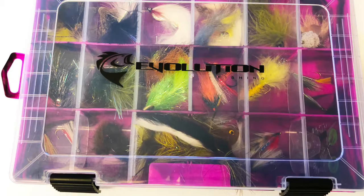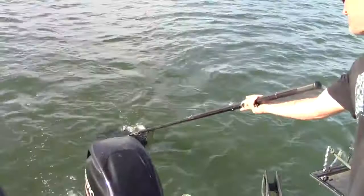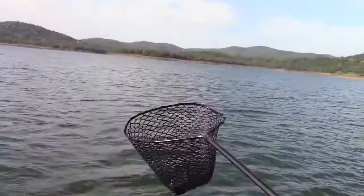It all starts with a large evolution compartment box, and that box is crammed full with over 30 different trolling fly patterns. You'll find a full set of my signature series trolling flies, a full set of my signature metalhead magnum baitfish trolling flies, and two of my large articulated broken back trolling flies.